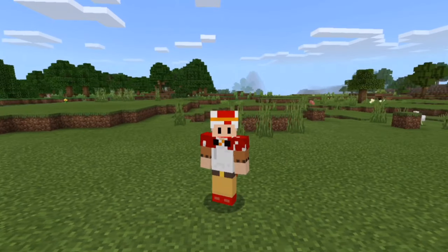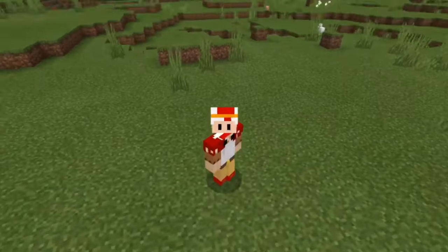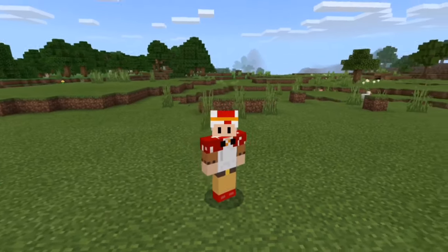Hey guys, welcome to another Minecraft video, and today I'm going to be showing you how to make a working fridge in Minecraft.